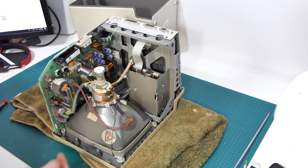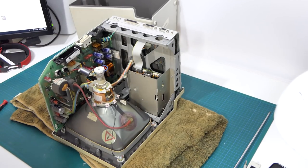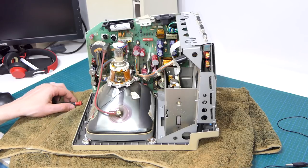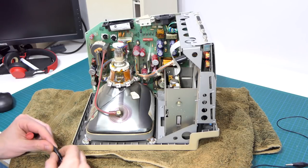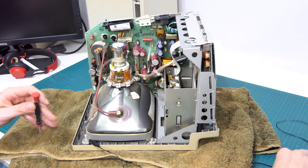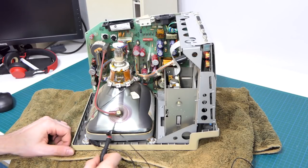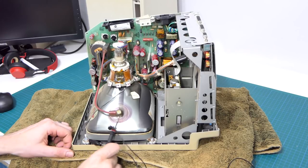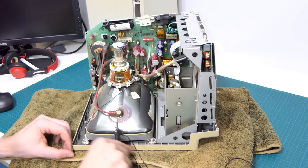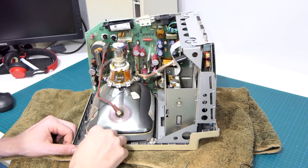We've got a CRT, a power board, a floppy drive, and the motherboard — that's kind of it. So, whenever I'm working on anything with a CRT in it, the first thing I always do is discharge the CRT. So we will hook onto here, and here, and we're good. Righto. That means you can come off, ish.